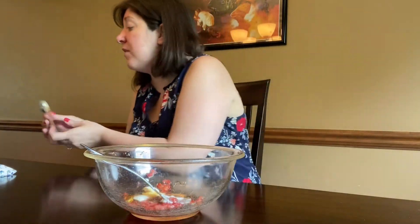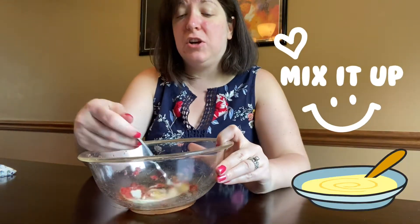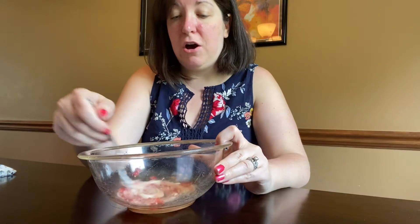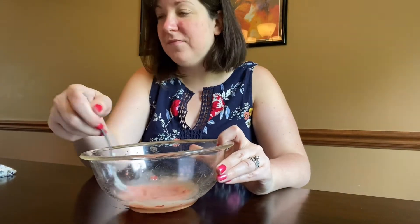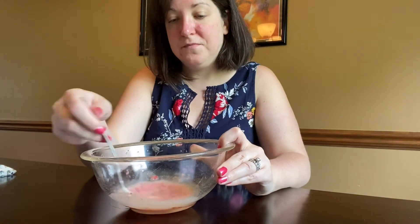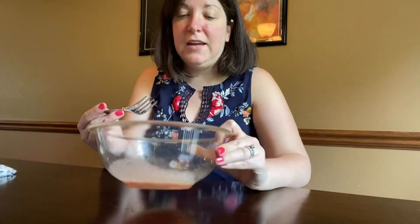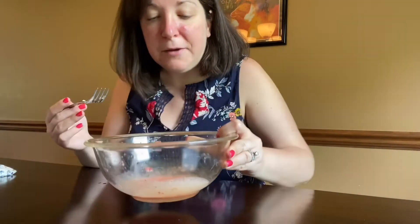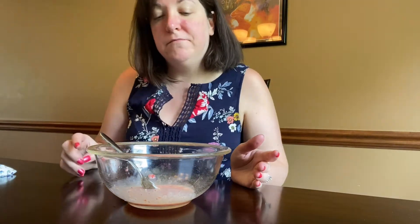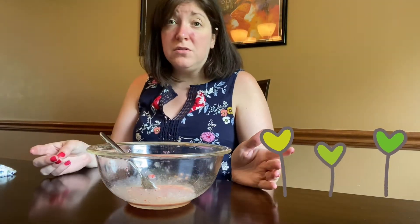Alright, and then what we're going to do — I'm just going to keep that fork that I had from the beginning and stir it all up. And it kind of looks gross right now, but what's nice is that you know you're using all organic, all natural type of ingredients, which is really cool.